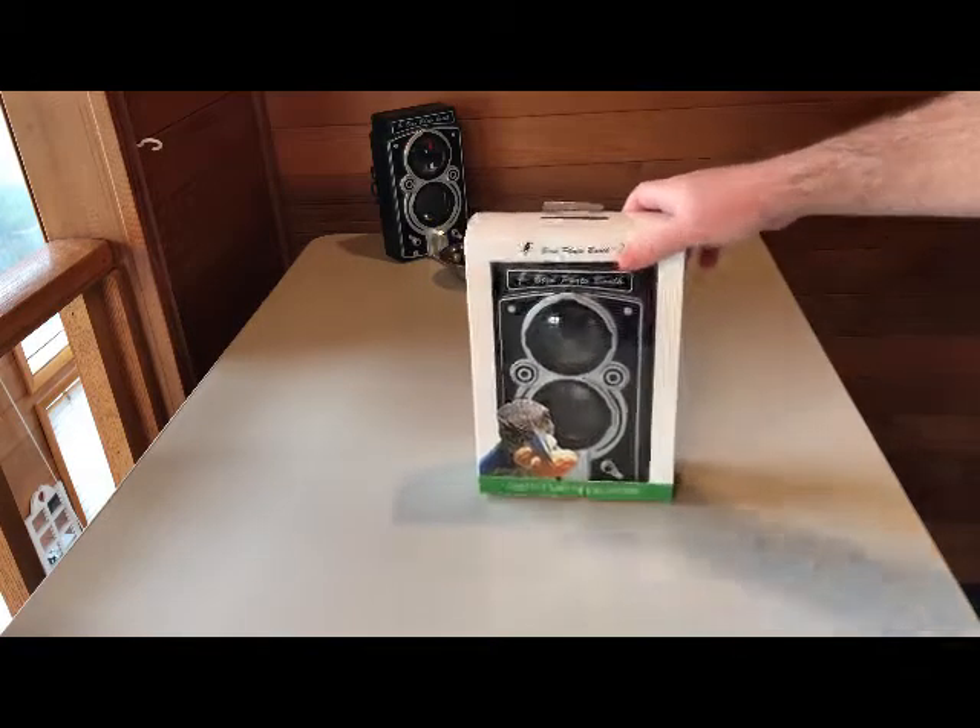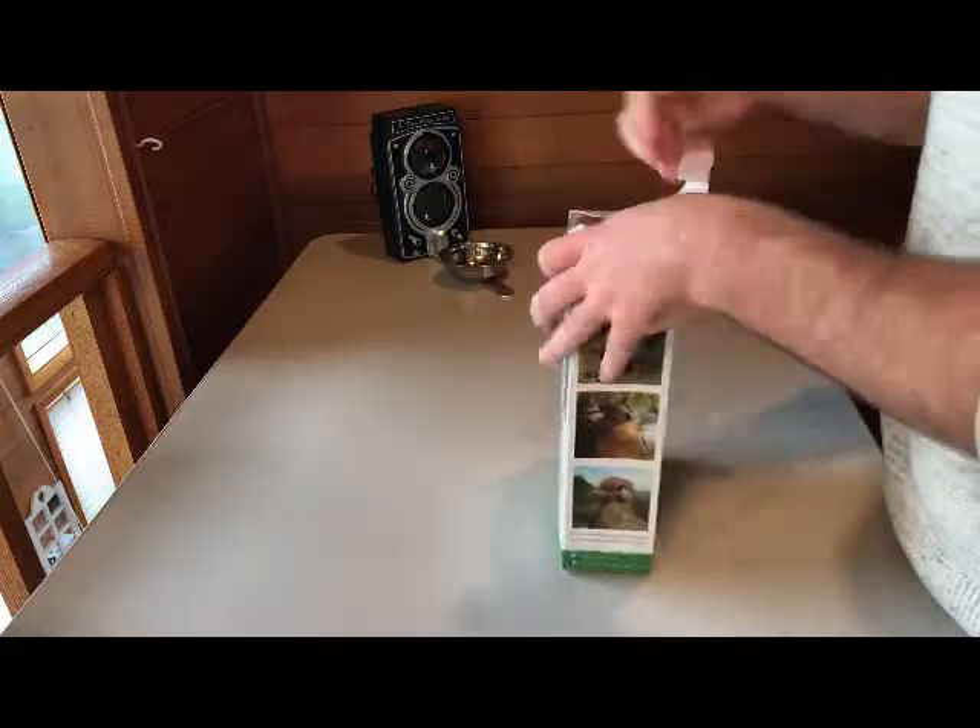So here we have the Bird Photo Booth packaging. I'm just going to open it up here and show you what comes with it.